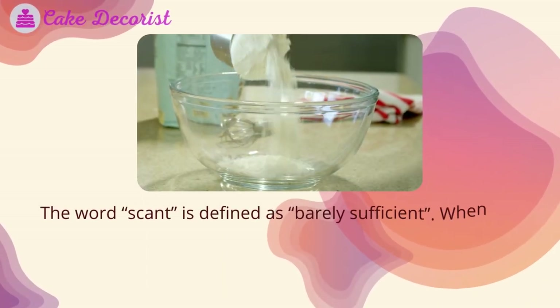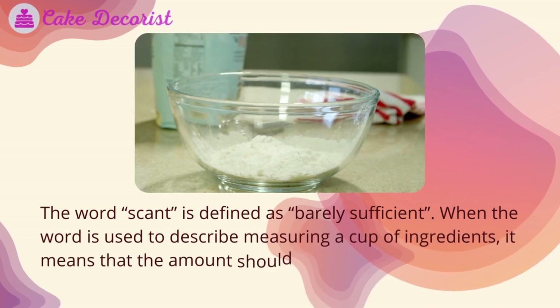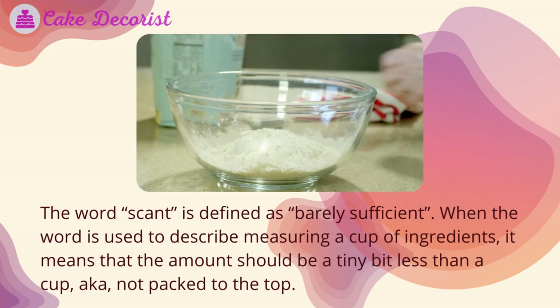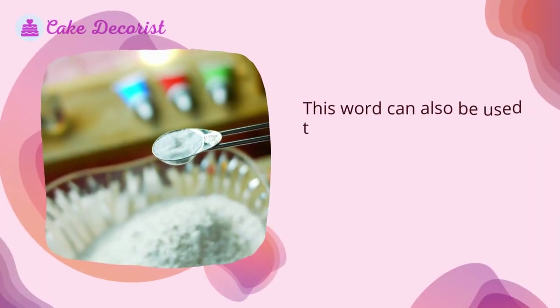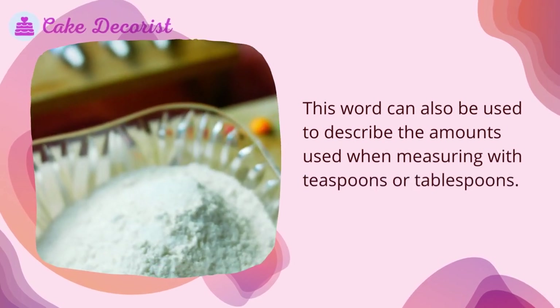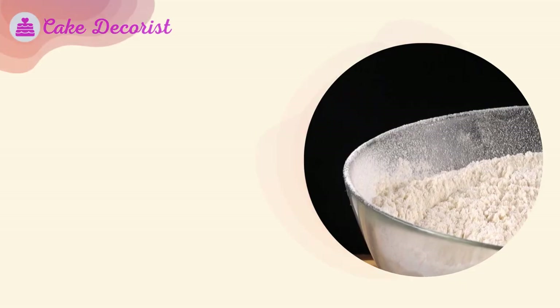The word scant is defined as barely sufficient. When the word is used to describe measuring a cup of ingredients, it means that the amount should be a tiny bit less than a cup — not packed to the top. This word can also be used to describe the amounts used when measuring with teaspoons or tablespoons.